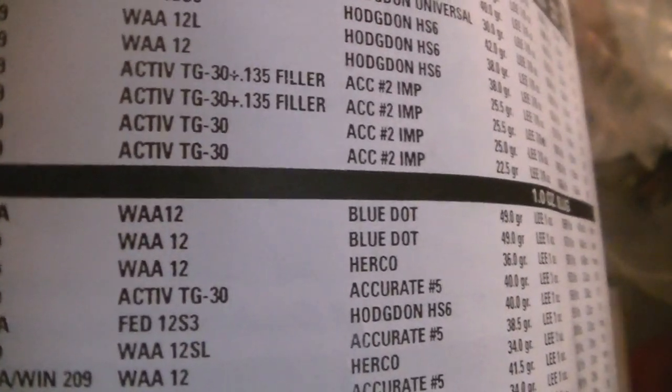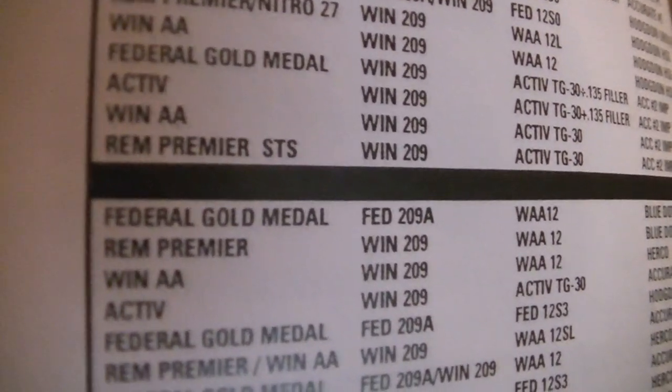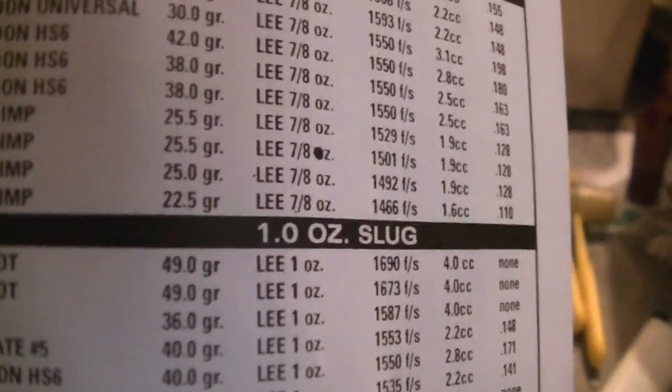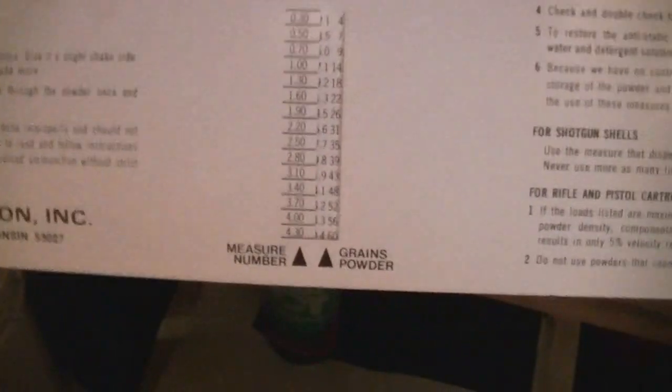This is using a Double-A 12 wide hull — I'll be using something comparable but not exactly. They're using Federal Gold Medal or Remington Premier solid all-plastic hulls. Here is the 4cc dipper right here. According to this info, this should be throwing 49 grains of Blue Dot powder. This is basically Lee's slide rule for their powder measures.